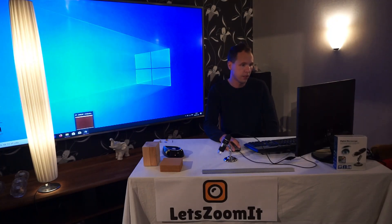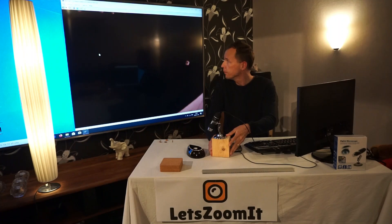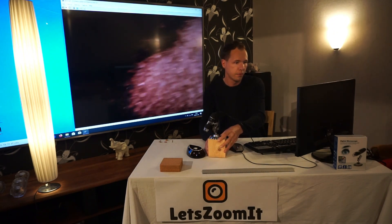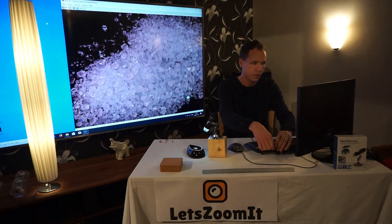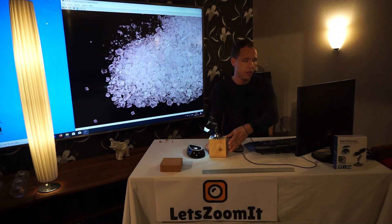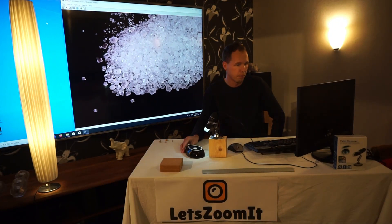Let's start. I've already prepared a little and first out will be the sugar. We'll start from a little height. You can see on the screen behind me exactly the same thing as I see on the computer screen here. We'll add some brightness. So this is how sugar looks when you zoom it in.